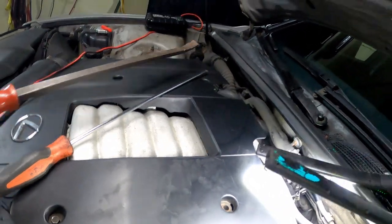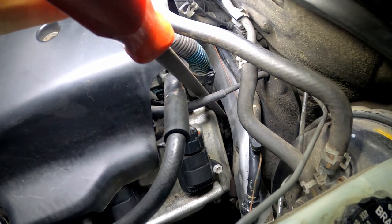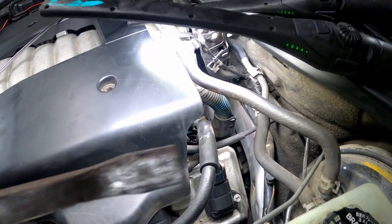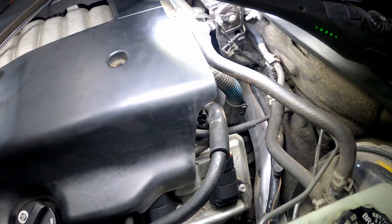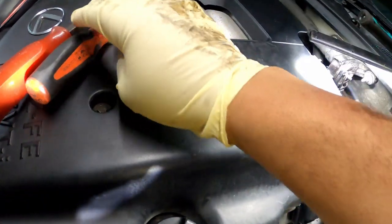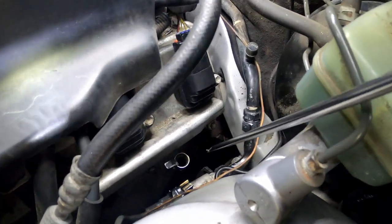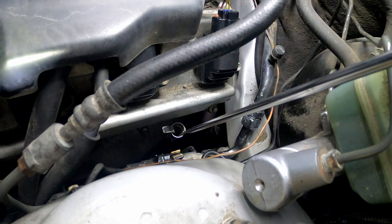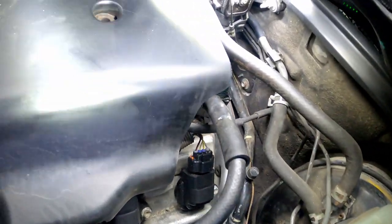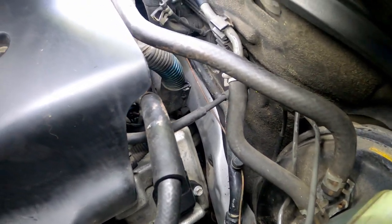What I did was use this pry bar — I got up in here like this and put the pry bar on top of the dipstick that's part of the transmission, to put it in the position I want it in. Then I slid this top half down into the hole. I actually used this screwdriver — there's a lip on this top half, and I used it to basically push it into the bottom half of the dipstick. You may not have to do it — it might just slide in for you. I don't know, but it gave me a hard time putting it back in.